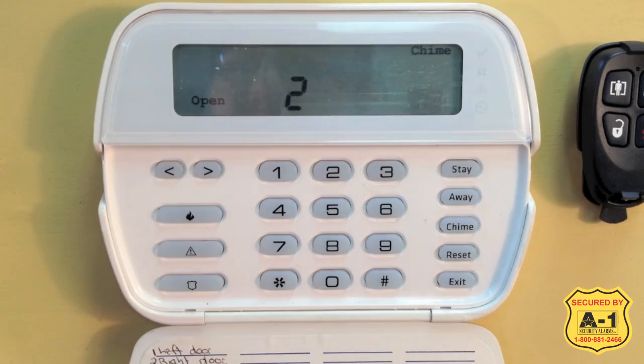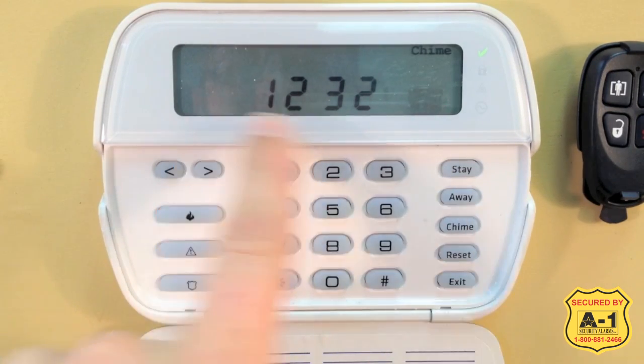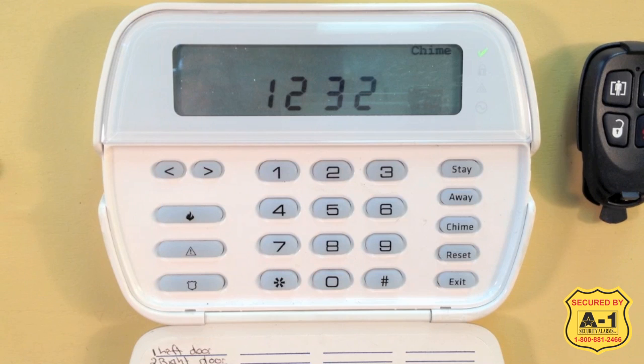So to get our green ready light, I'm going to close my two zones. "Open" has disappeared and I have my green check mark. Now that we have a green ready light, we are ready to arm.